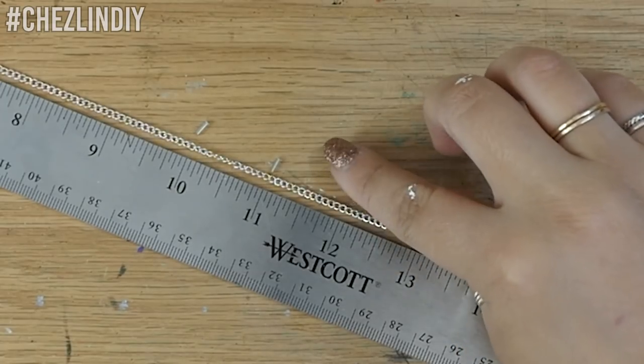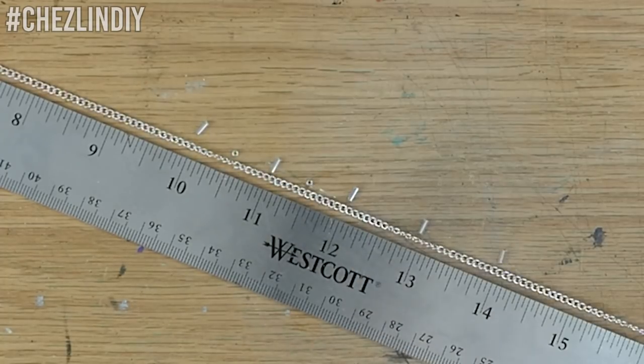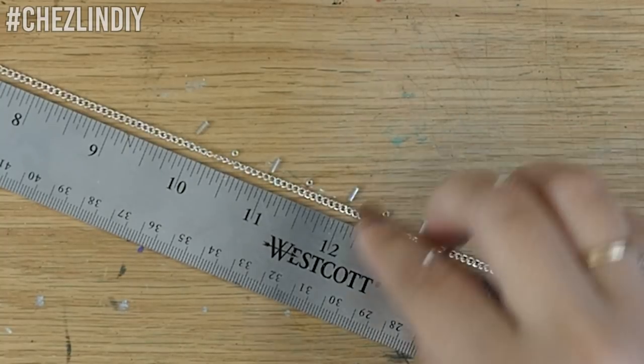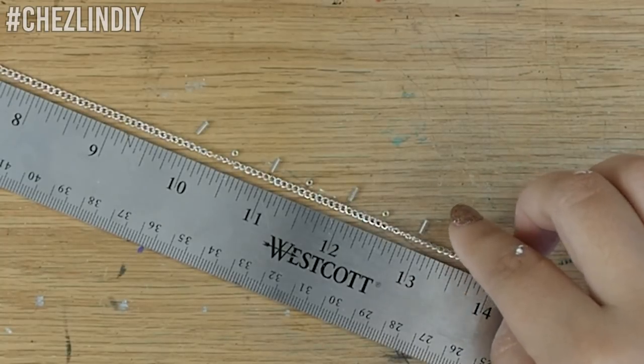I decided to use these bugle beads for the inch markers. I was also going to add a single seed bead for the half inch mark but ultimately decided not to. I ended up liking the look with just the inch markers.